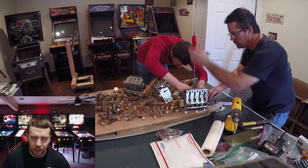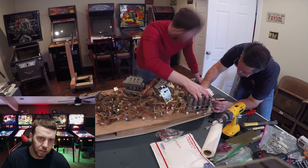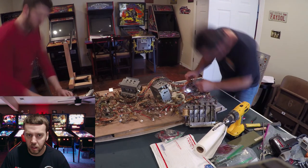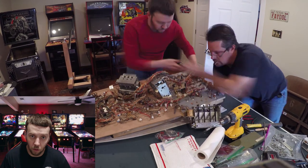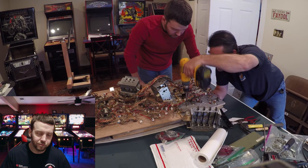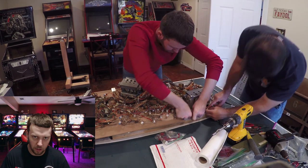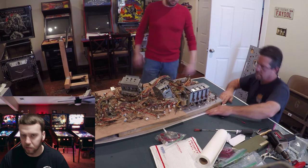A lot of these things were tricky. The main issue when mounting everything to the playfield was making sure the upper and lower portions weren't getting in the way of each other. Anything that just screwed in was no problem, but whenever something interacted with what was above the playfield — all your drop targets, all your rollover switches — anything that went all the way through and had to be parallel with everything else, that was probably the most tricky part of this process.